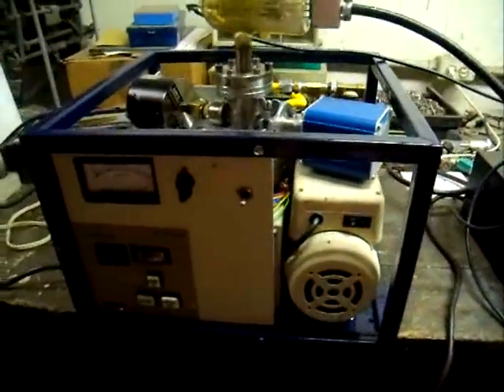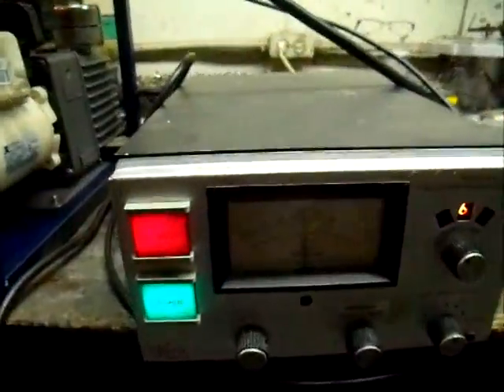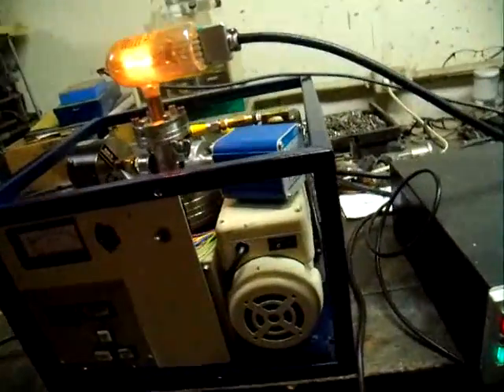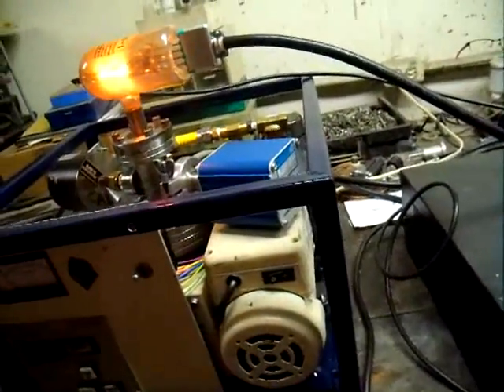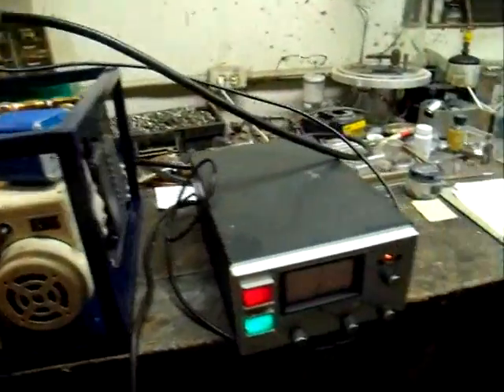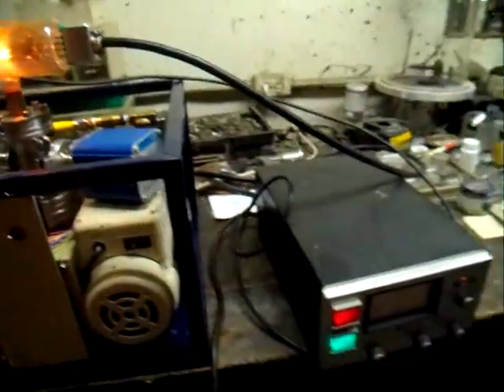We've been running about an hour and a half now and we're sitting at just below 5×10⁻⁶ Torr. That looks like our base pressure for this system right now. It may go lower if we leave it for four hours or so, but for a practical pump-down, 5×10⁻⁶ Torr is very good pressure.